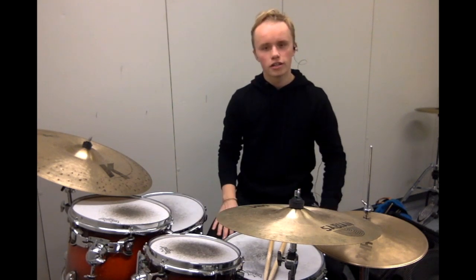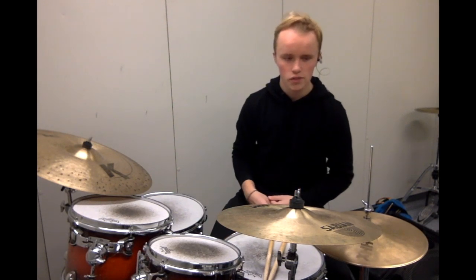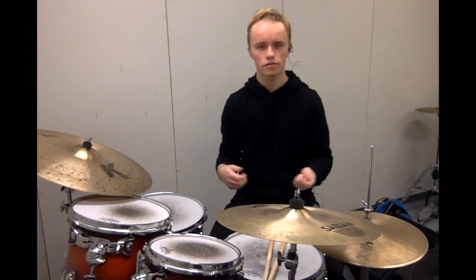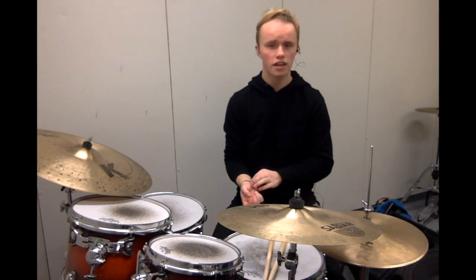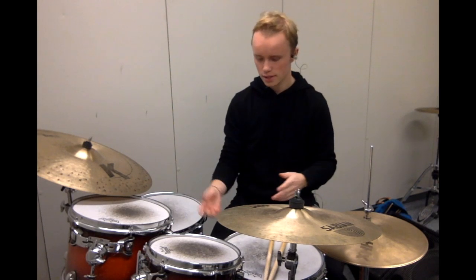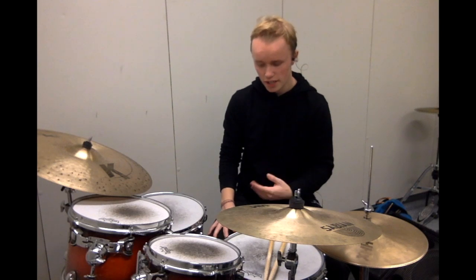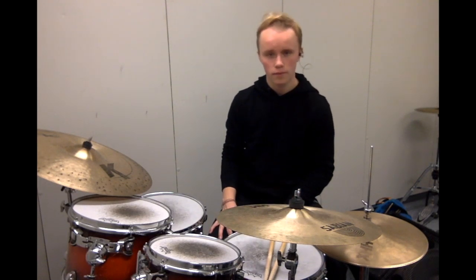Most of us don't have the luxury of owning three or four drum kits where we can use different sizes and woods to give us different sounds. So let's just take, for example, a standard kit. Like this is an Apex Meridian Maple five-piece kit.